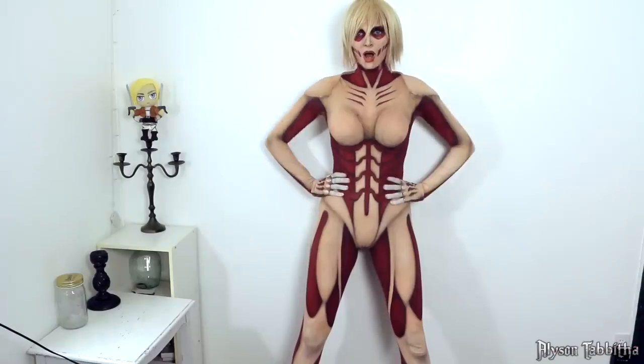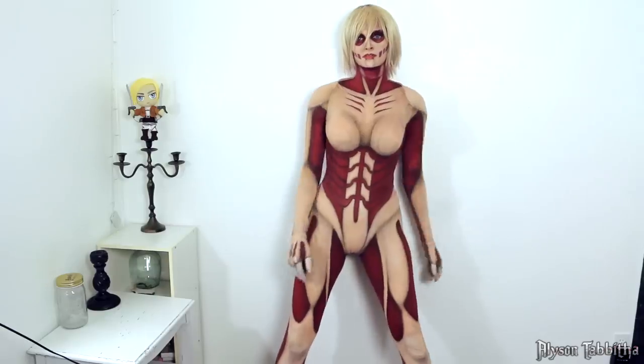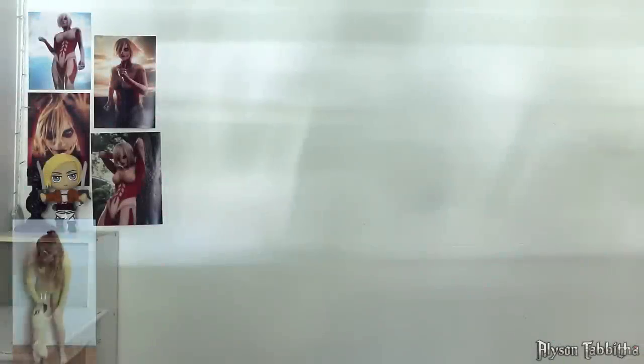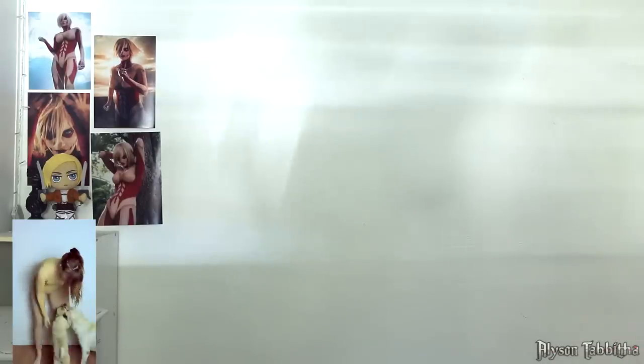I really hope this was able to help you if you've been wanting to make a titan suit or something similar. I also have a female titan makeup tutorial and other cosplay tutorials on my channel — feel free to go check them out. Links and other information are in the description. Thank you so much for watching guys, bye!